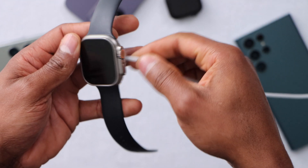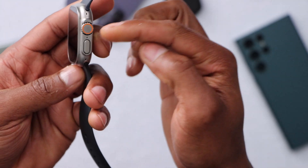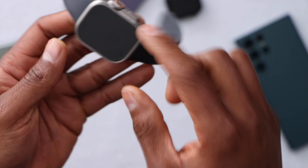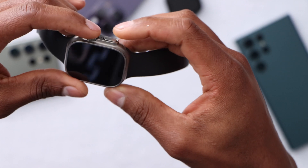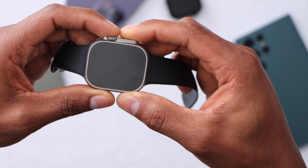After 30 minutes, remove the charger. Now you're gonna press the crown and the power button for 30 seconds — both buttons at the same time. Let's do it — crown and the power button, 30 seconds.